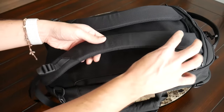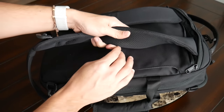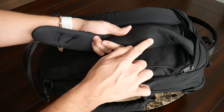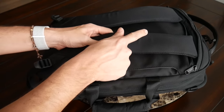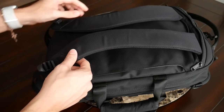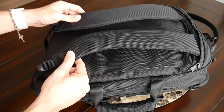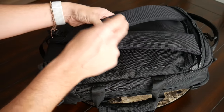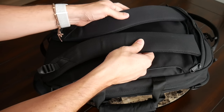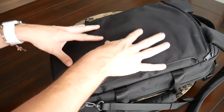Moving on to the straps, they've been very comfortable to wear. They have nice thick padding, a meshing material to help prevent moisture buildup, and a nice width considering the bag's size. I really like the contoured shape — it sits well on my shoulders and has kept the bag comfortable throughout the day even with a lot of weight. The straps don't include a sternum strap and you can't add one, but I think that's fine given the size and it matches the aesthetics better.